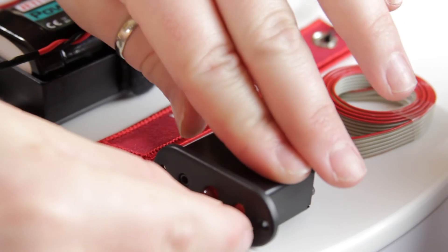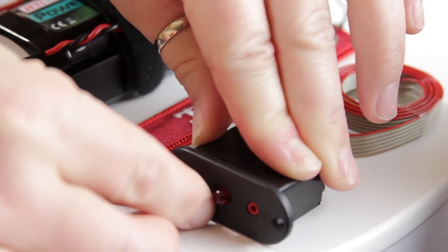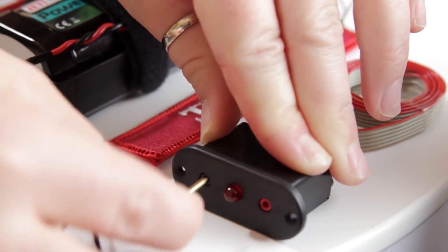The pin switch actuator works in a similar way to the fuel cap switch. You just have two sides to the actuator, a black and a red. When the pin is inserted into the black slot, the unit is off. When it's into the red slot, the unit has power.